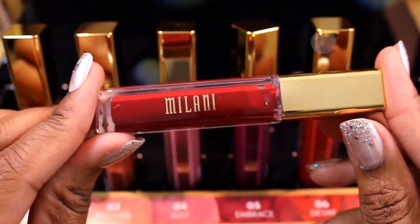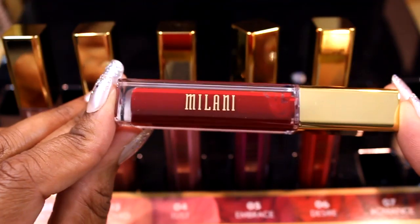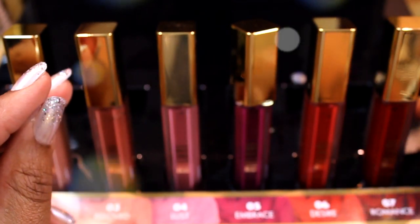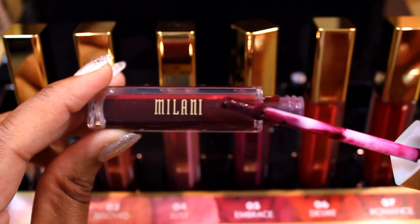Number seven is named Romance — this is a true red, and if you're looking for a true red for holiday parties, this would be it. Number seven: Romance. The last shade is number eight, called Flirt. Application-wise, this shade was the hardest to apply; I had to use multiple coats to get an opaque appearance, and it also took longer to dry on the lips than the other shades.